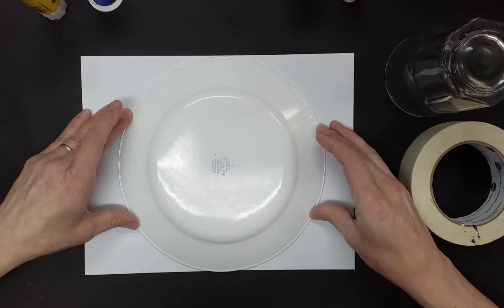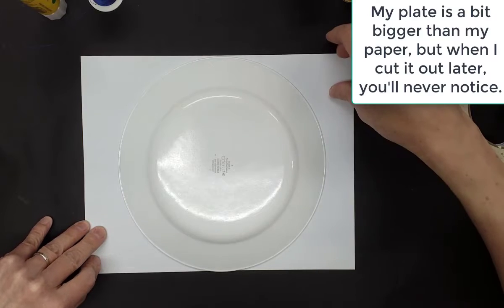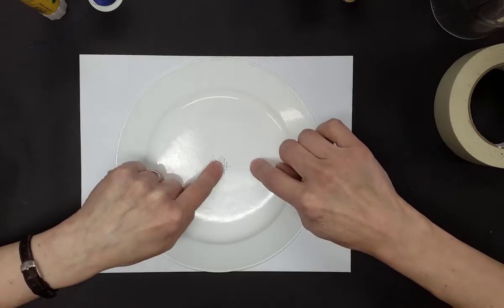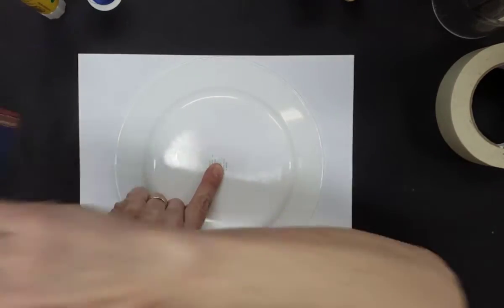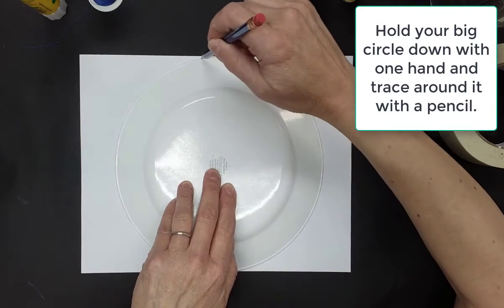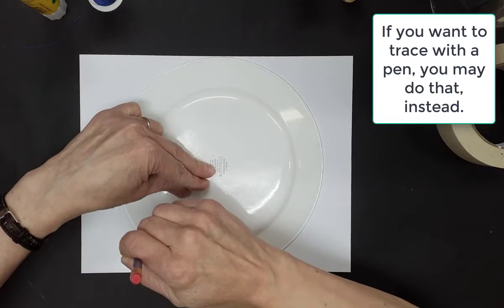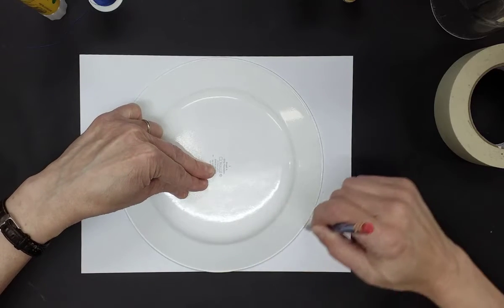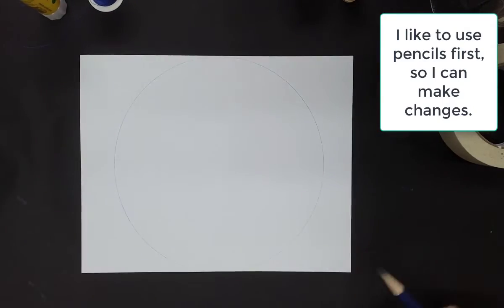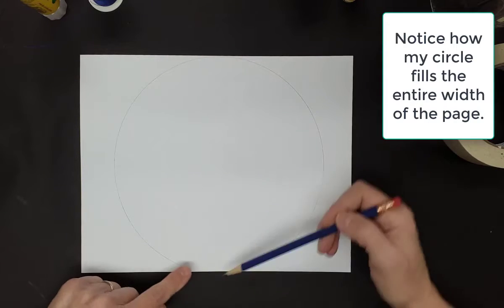My plate is just slightly bigger than my paper, but that doesn't matter because when I cut it out afterwards I can make it all fit nicely. I like to hold it down and trace around it with a nice sharp pencil. You can also trace around it with a pen right away if you're sure what you want to do — I sometimes like to do pencil first so that I can see what I'm making. And there my circle fills up a whole page from side to side, or in this case top to bottom.